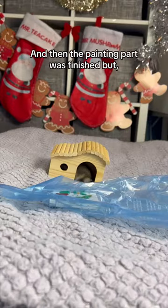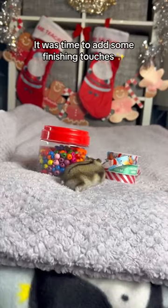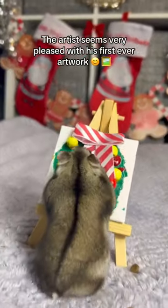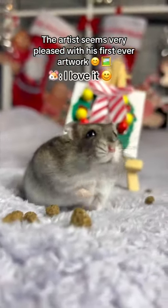And then the painting part was finished, but we weren't done yet. It was time to add some finishing touches. Here is Mr. Mushroom's finished artwork. The artist seems very pleased with his first ever artwork. I love it.